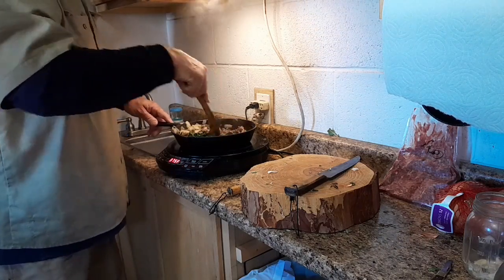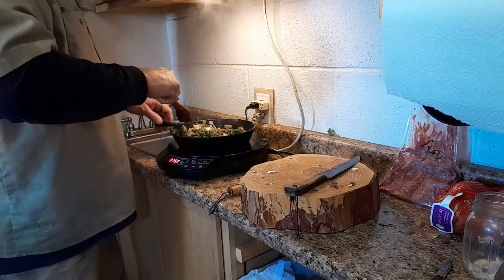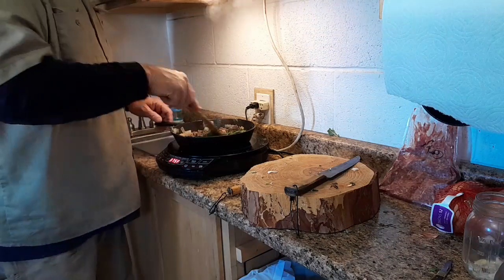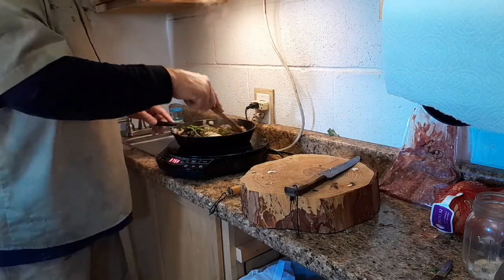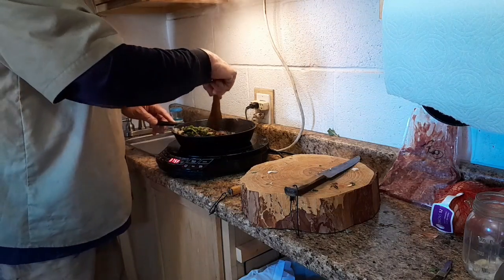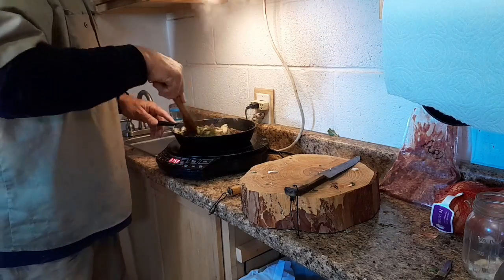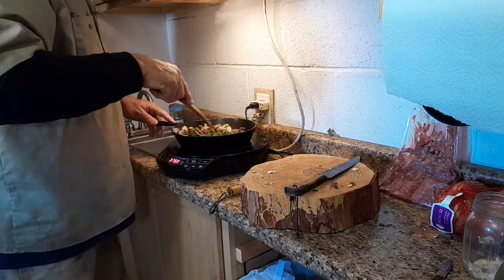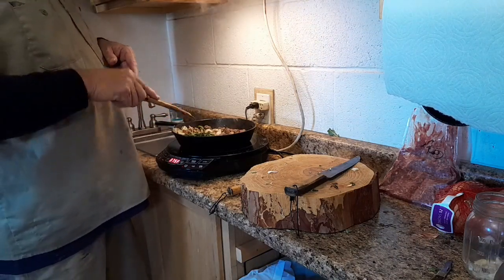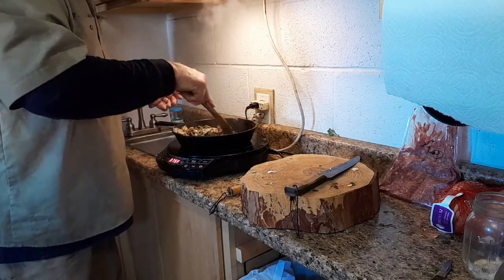It's going to be yummy for my tummy. And you can see — I like food, and I like to be able to go out and harvest wild edibles, make something useful out of them, cook them up, and eat them. I call this the pigweed. You can do this with bacon too, because bacon works just as good, but I just happen to have the sausage.